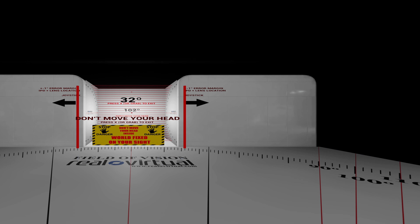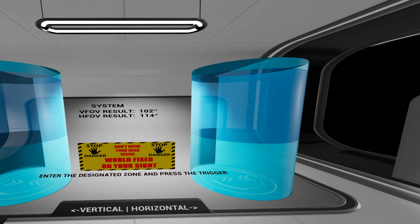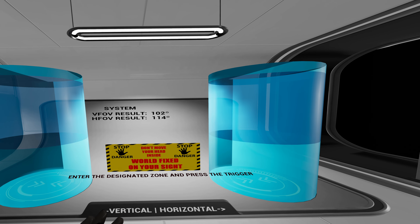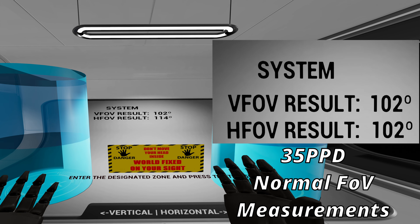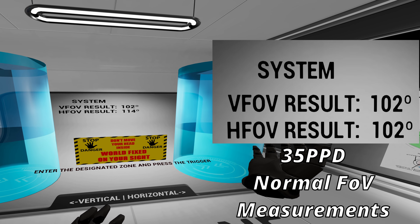The horizontal is the big one they advertise the increase for. We're already past what I got before — still going. 112, 114, okay. We're gonna call that 114. It feels very hard to see, so maybe it's 113 or 114. I will show on screen what I got using the 35 PPD lenses — it's definitely a noticeable increase. We got about 10 to 12 more horizontal. That's nice. Vertical is mostly the same.